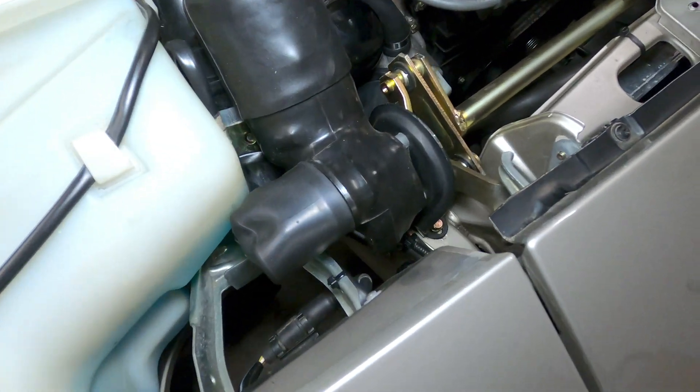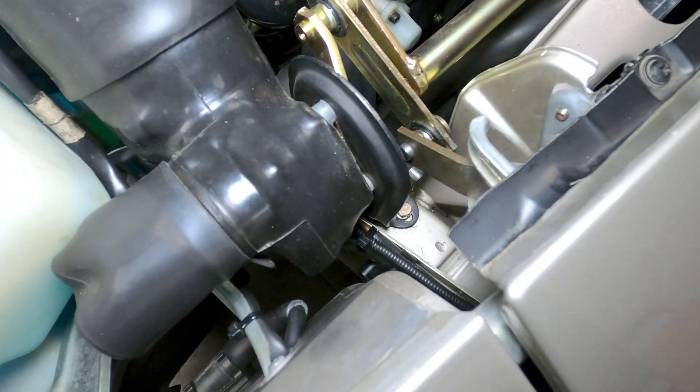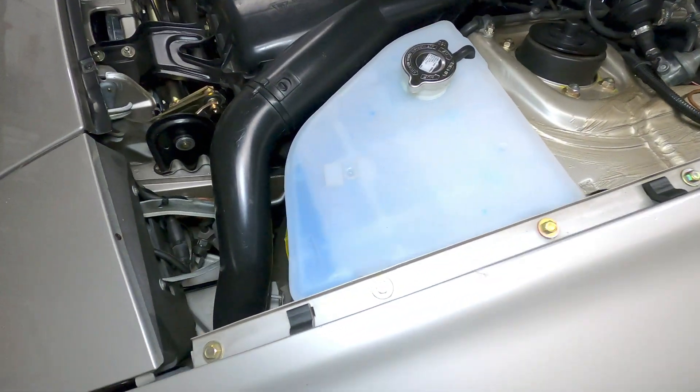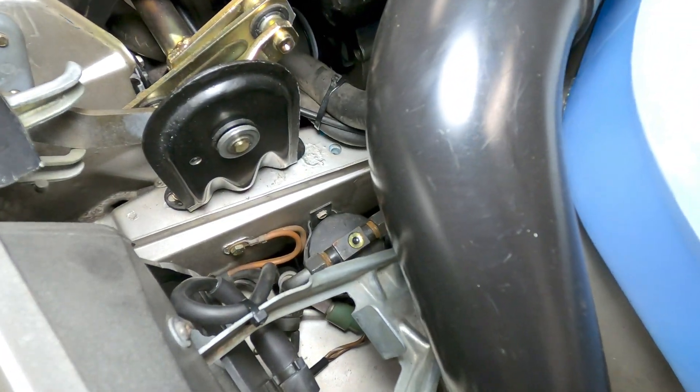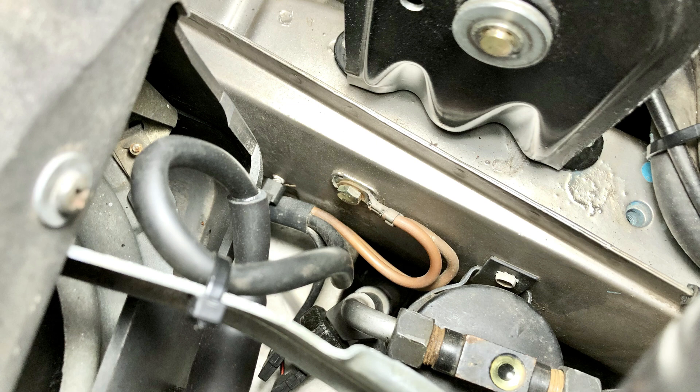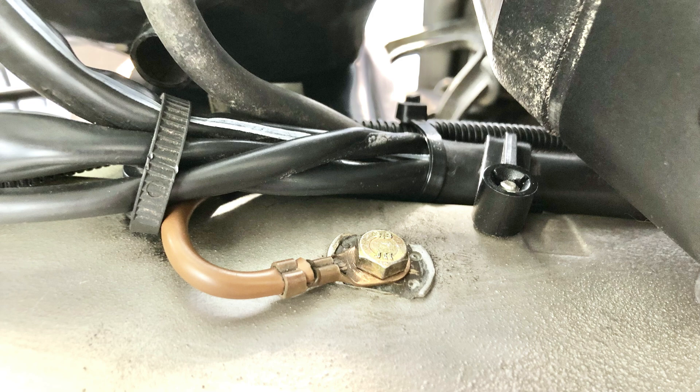There are two grounding points associated with the lighting and accessories at the front of the car that lead to the central electrical panel, both of which terminate near the front of the frame rails. One is on the left side of the car positioned below the headlight assembly just in front of the air conditioning receiver dryer, and the other is on the right side near the headlight control motor, again positioned down below the headlight assembly.